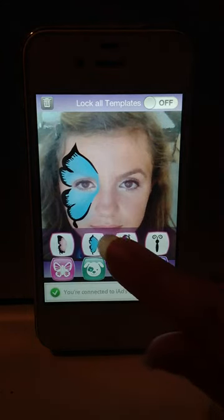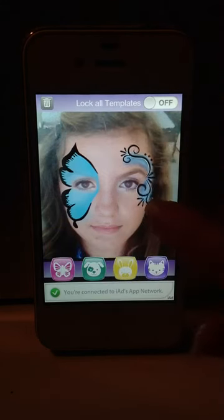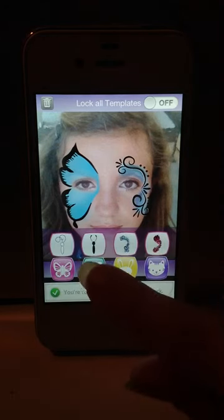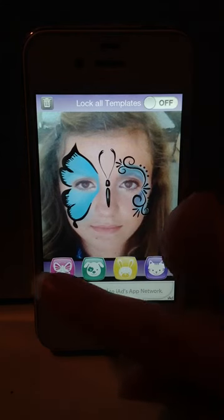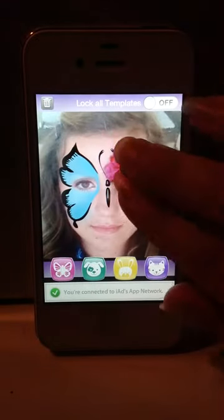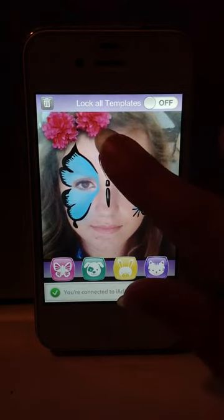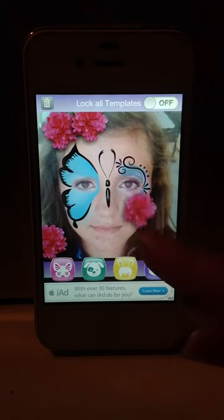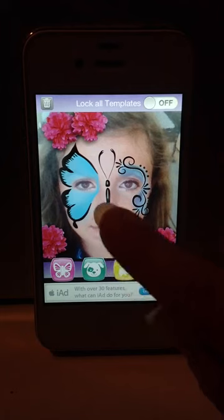Let's see what else is in here. Again, use two fingers to scale and fit the templates to your face. We'll add a body, and flowers. If you double tap, it'll create another flower, and double tap again creates another flower.